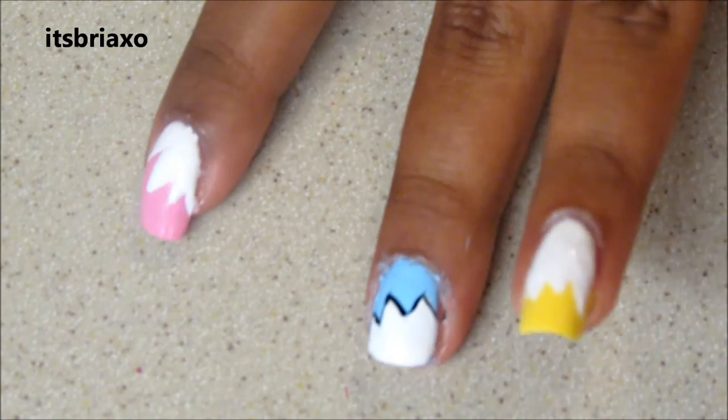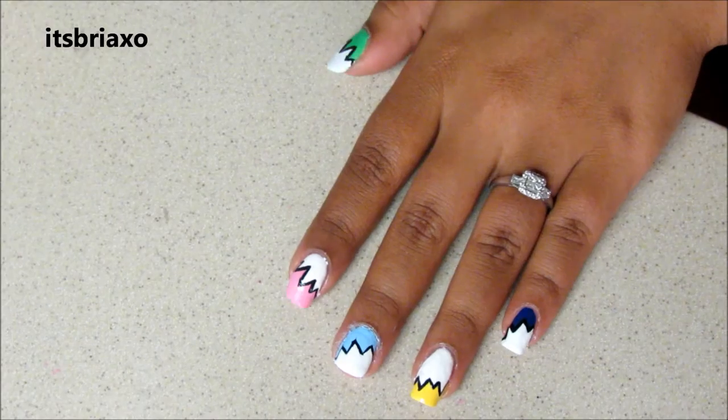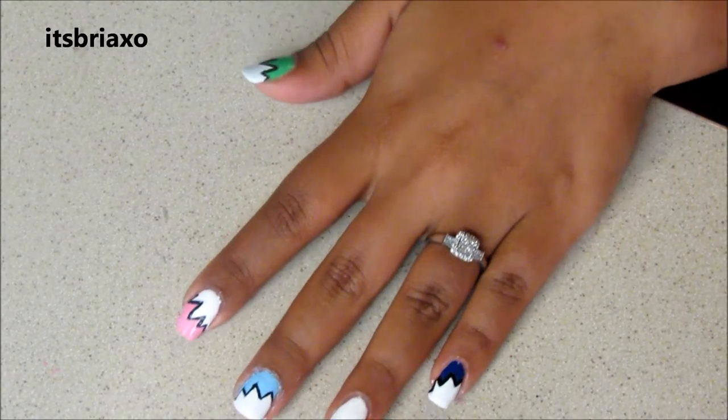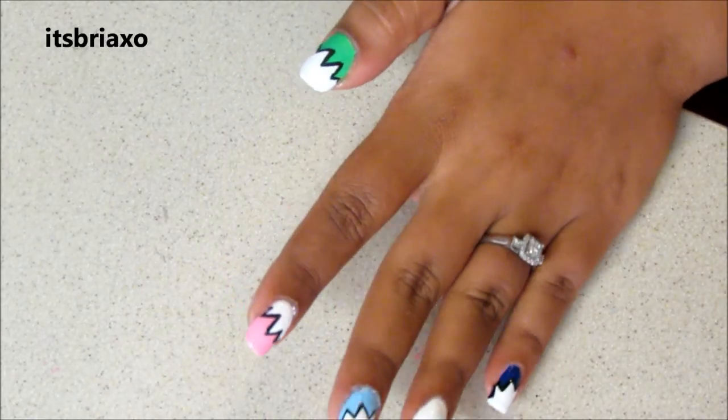So this is what it should look like, and you want to do this to the rest of your nails. This is what they should look like after you outlined it in black. See how much more defined they are and how much more they stand out.